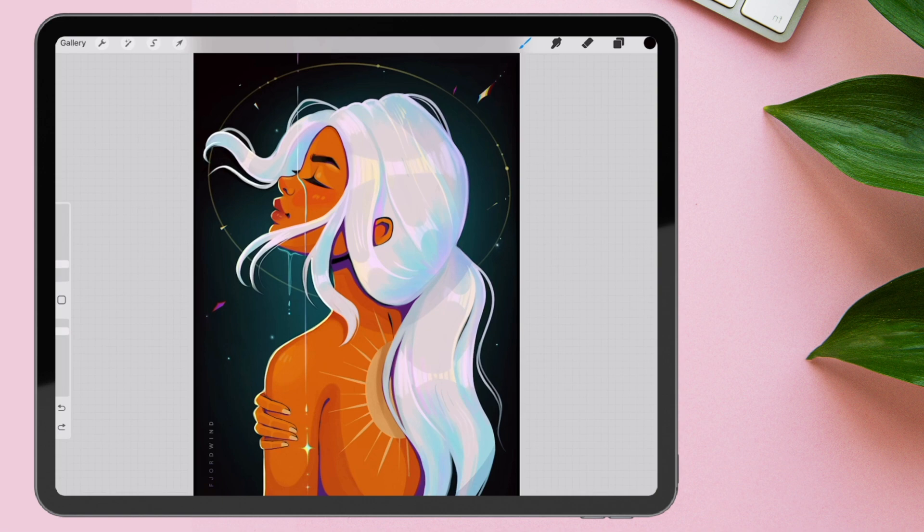Here we have one of my favorite illustrations. It's a little bit magical, but also sci-fi. It's already quite colorful, but to add a little bit more depth and a little bit more colors, we will apply a chromatic aberration to it.